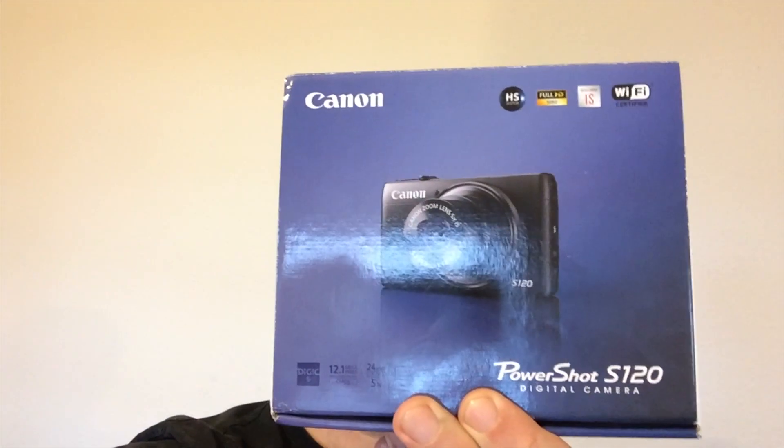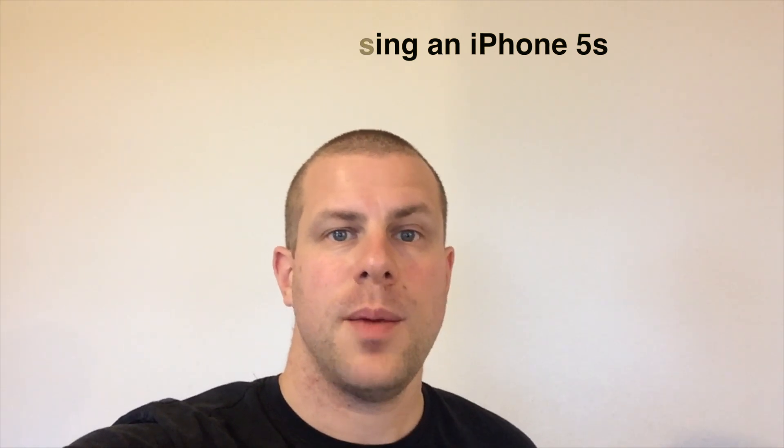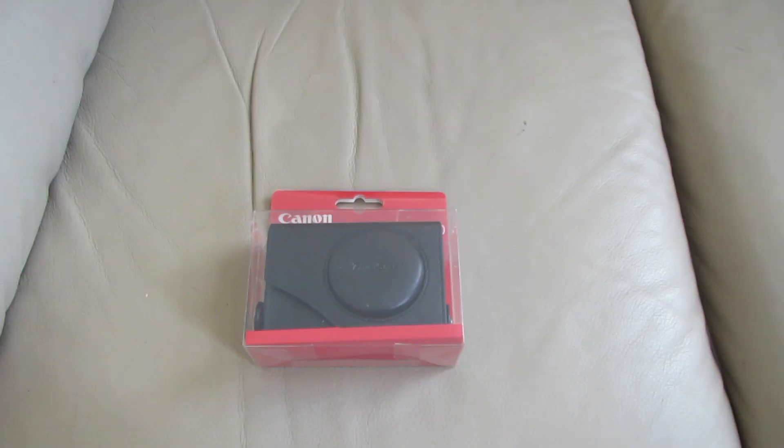Hi guys, my new vlogging camera arrived today from Amazon — a Canon PowerShot S120. I also ordered a spare battery, a 32GB memory card, and a case. I'll upload videos unboxing them all.